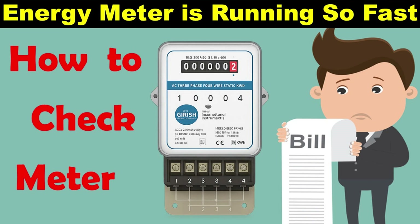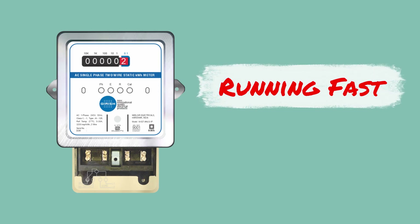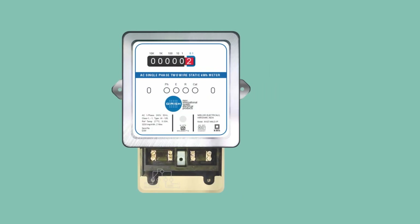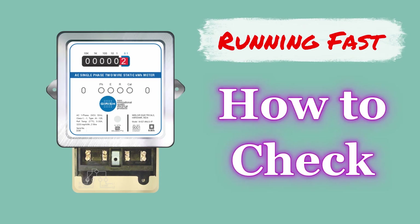Friends, sometimes there is a doubt in your mind that the energy meter in your house is working too fast. Through today's video we are going to learn that if we have such a doubt, how we will check it.